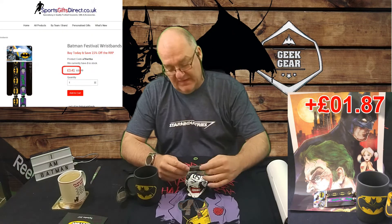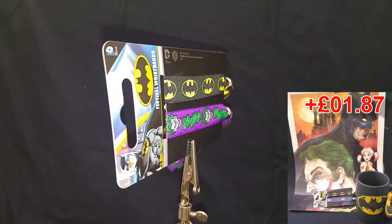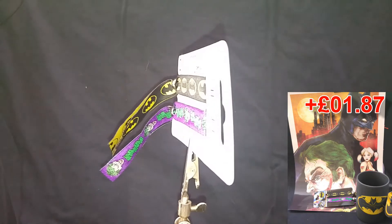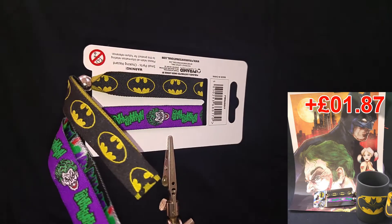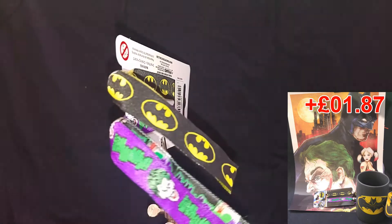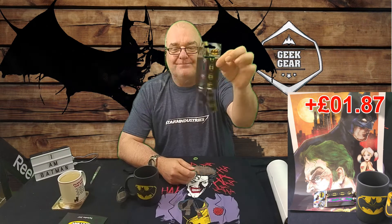We've got these festival wristbands. I don't know what the fad is with those, but I don't use them - they just get stuck in a drawer.